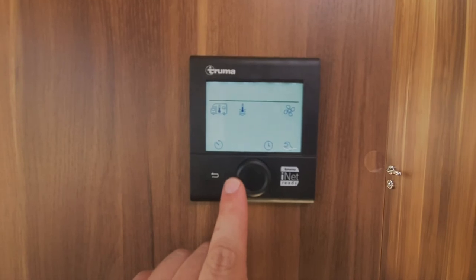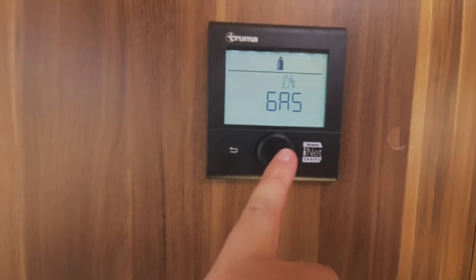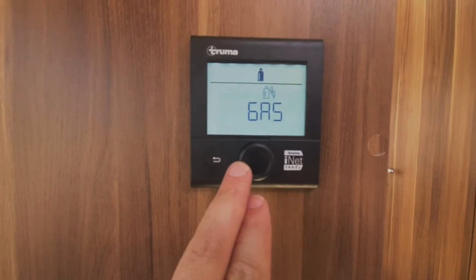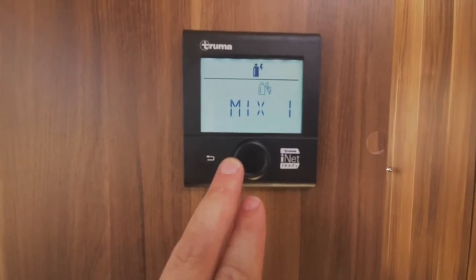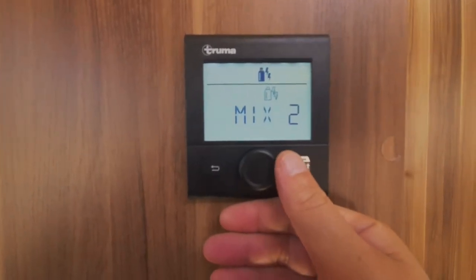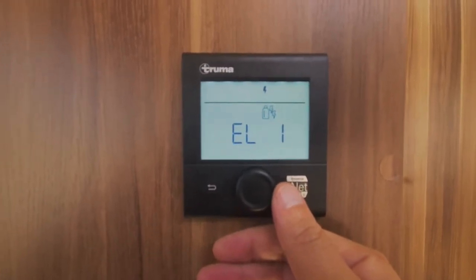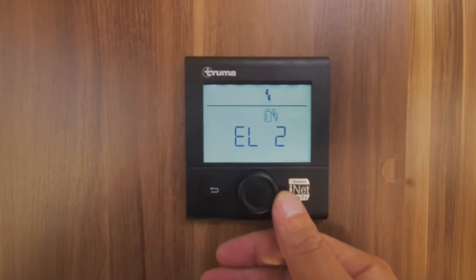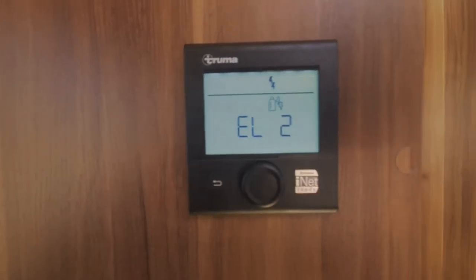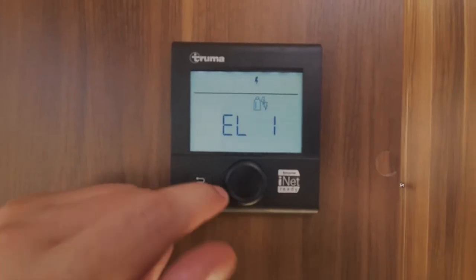The next one along is your power source. The first one is gas — press the button and it takes you back to your main menu. Then mix, which is gas and electric — the electric would be on 1 kilowatt. Next one is mix with electric on 2 kilowatt, then electric only on 1 kilowatt, then electric only on 2 kilowatt. The reason for those kilowatt settings is that if you're on a site with a low amperage fuse, you'd use the 1 kilowatt so you won't blow the fuse.